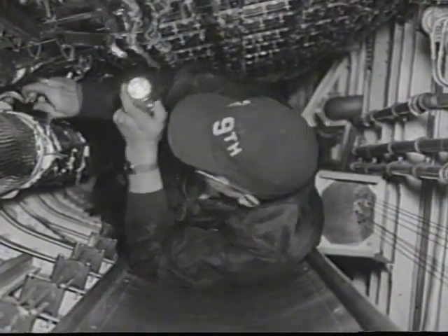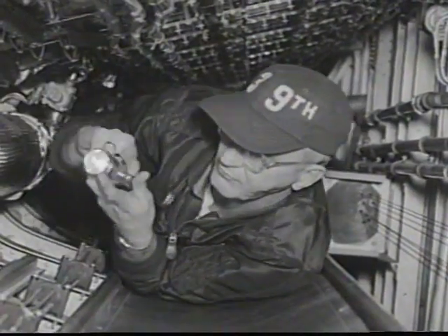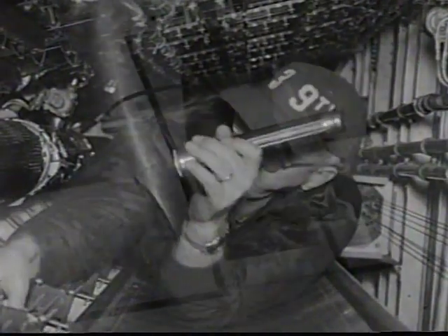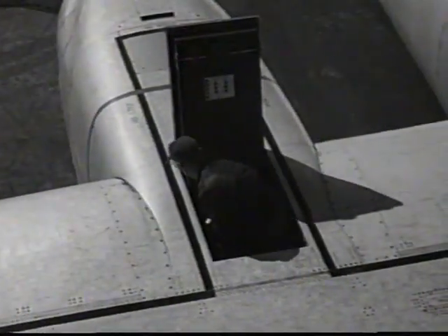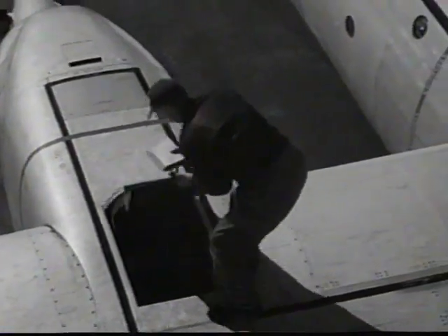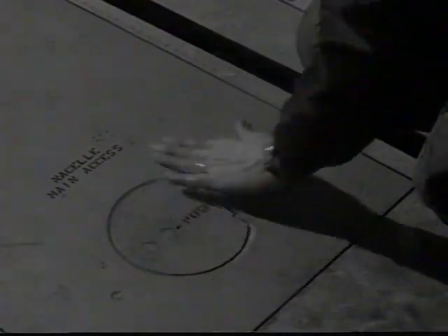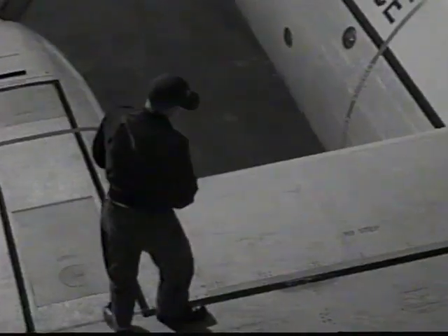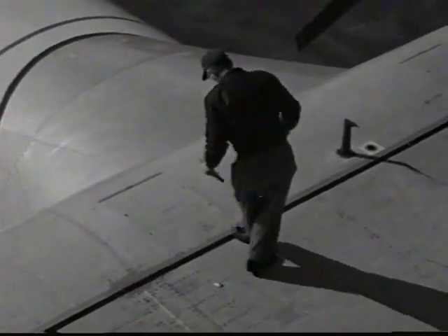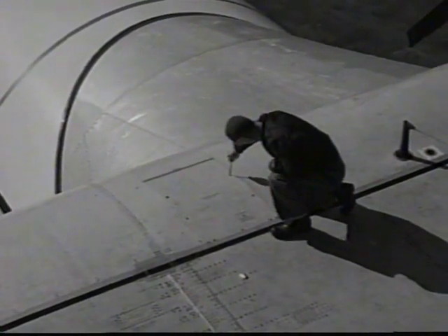Inside the crawlway, check the icing valves, pneumatic ducts, and for evidence of fuel leaks. Special emphasis must be put on securing all hatches and doors on top of the wing, since openings in flight could result in severe buffeting and control difficulties.